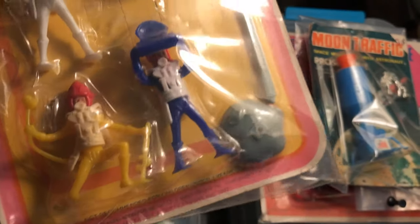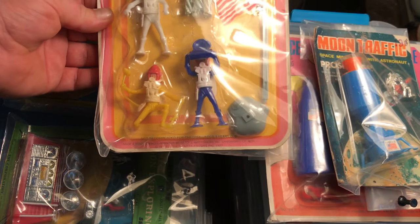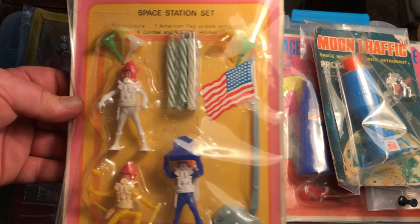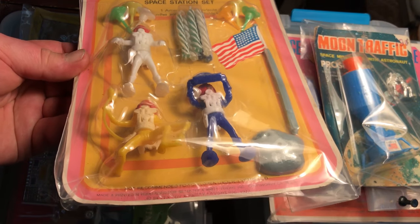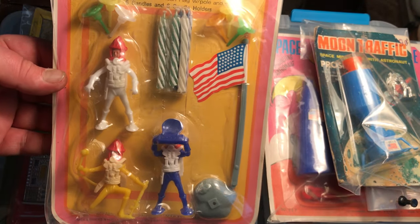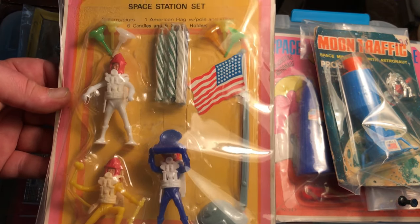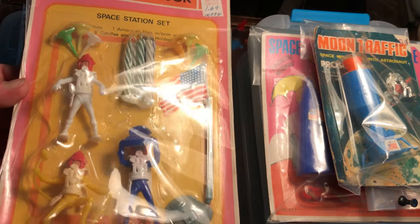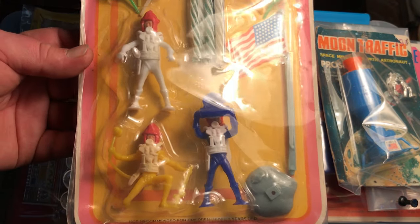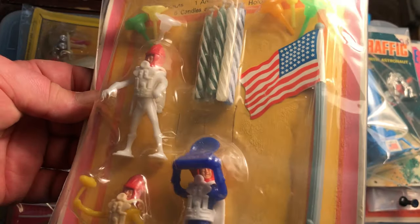There's a 1977 date which just confirms that people were still making these swap-it style plug-head spacemen for quite a while. And I'm following one right now that I really want to get, although it's just two guys on the flag and the price is a lot — that has a 1983 date on the package. So you need to learn more about these things, about who transmuted the form.